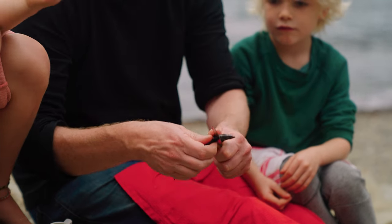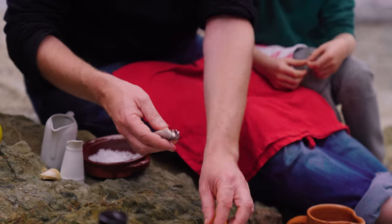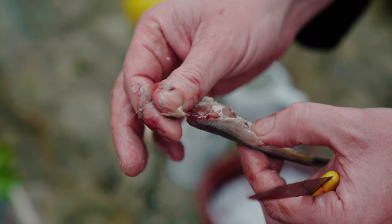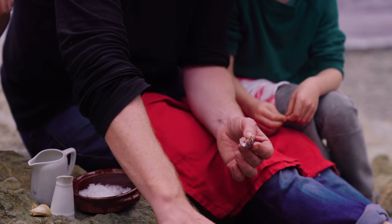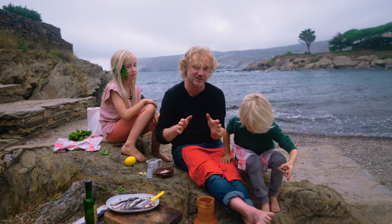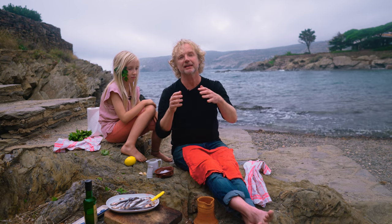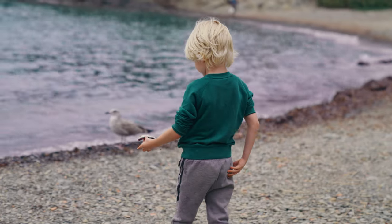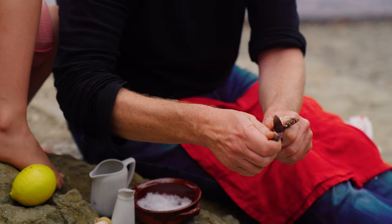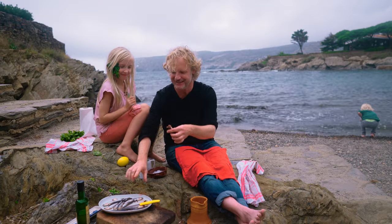Take the head off and simultaneously take the guts with you. With your thumb, you open the belly of the fish and take out the rest of the guts. Clean the fish really carefully — at home, just clean them under slowly running water, because this fish is really, really delicate.